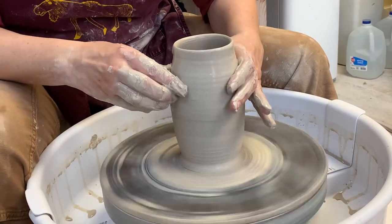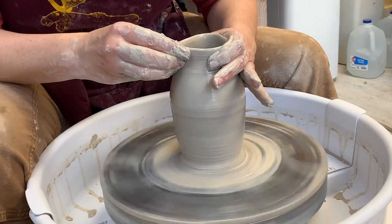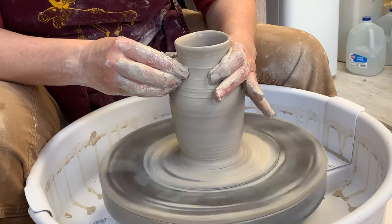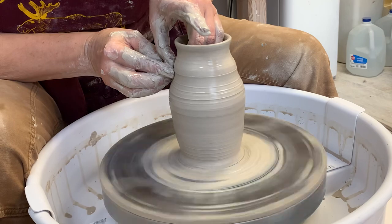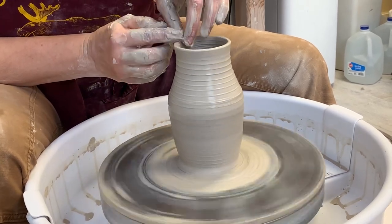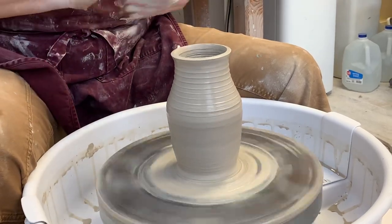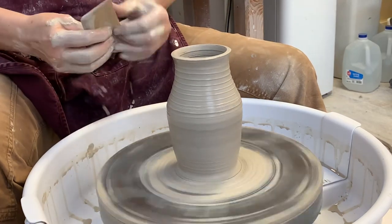Notice how dry the pot is. So when I'm choking, what I'm doing is I'm moving up the pot and then I go back and strengthen it that way. So that's basically a pot — it's not a very pretty pot, but it's a basic pot.